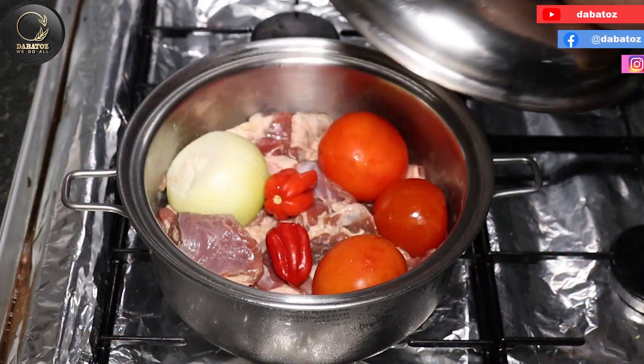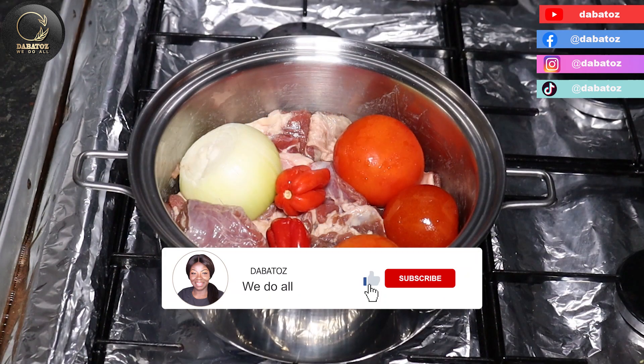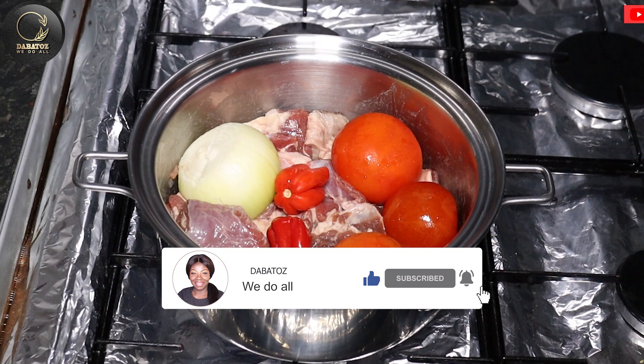I have seasoned goat's meat, scotch bonnets, onion and some tomatoes. So I'm gonna steam it for about 10 minutes and then we continue.